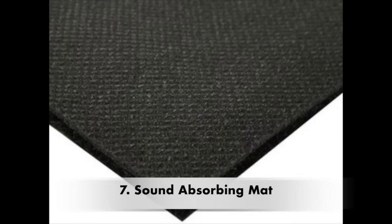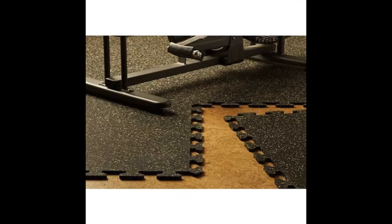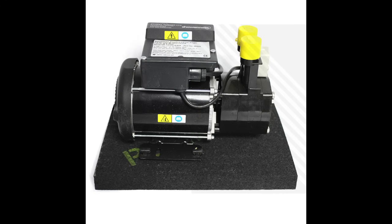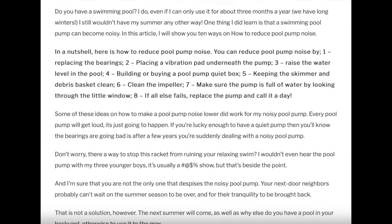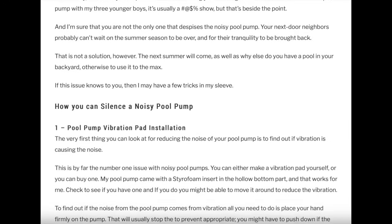The next tip is to use a sound absorbing mat. Not all the loud noise from a generator comes from the motor and moving parts — some noise comes from vibration. Placing the generator on top of a thick piece of sound absorbing mat allows the vibration to be absorbed, hopefully bringing the noise level down a couple of notches. This is the same approach I used to make my pool pump run much quieter compared to when it was sitting on top of a cement block.